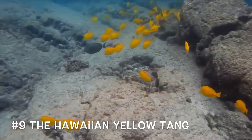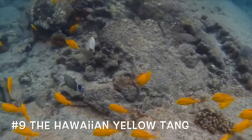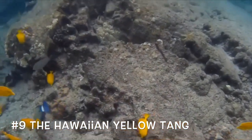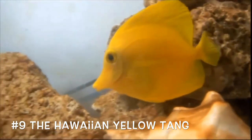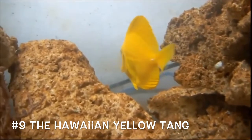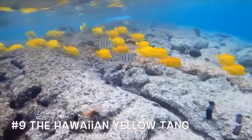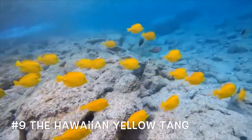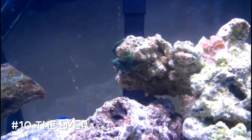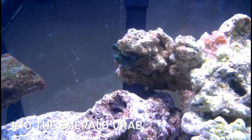Coming in at number nine, I wanted to throw a tang on here because tangs are so beautiful. The Hawaiian yellow tang is one of the smaller tangs and doesn't get too big, but I would recommend a 75-gallon tank or bigger because they love to swim. In the wild they like to school, but they do well by themselves in a tank. They are super easy to keep, and that's why they're coming in at number nine.